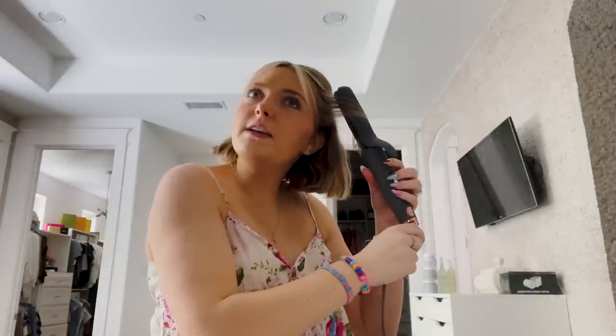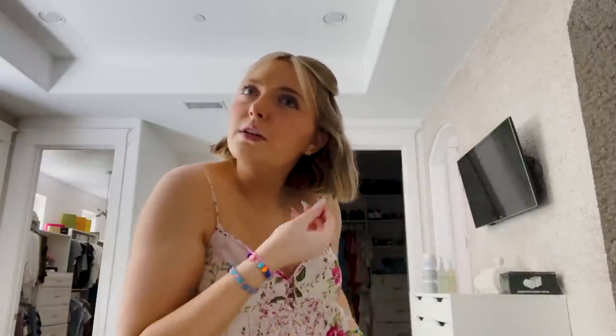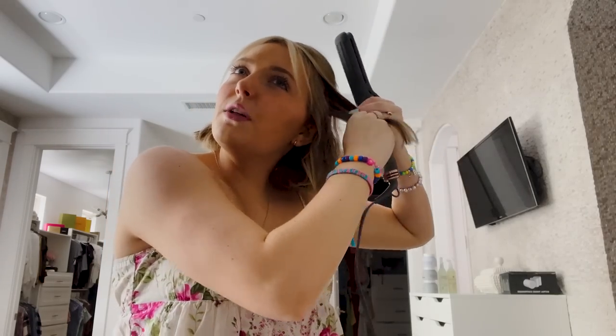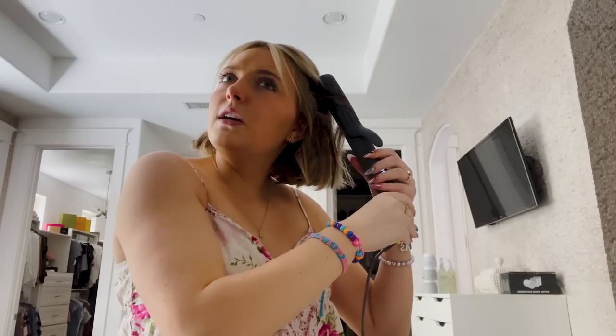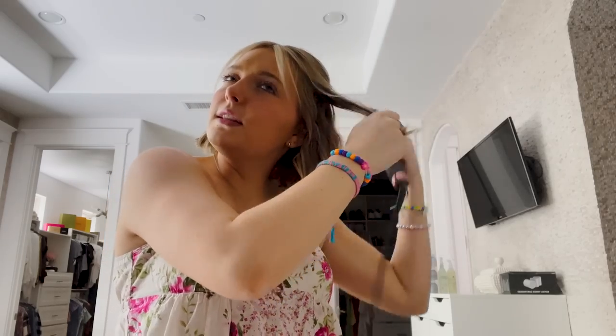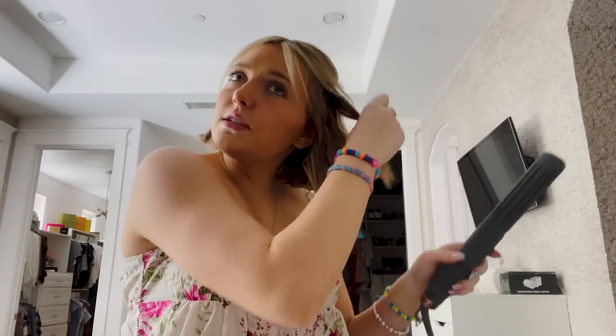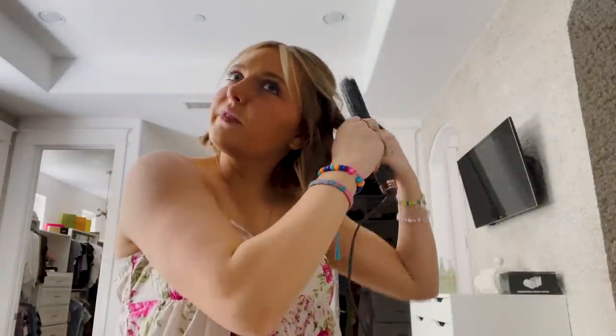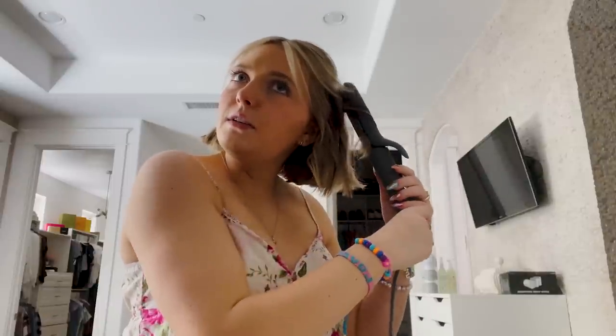Once the iron is warm, take about an inch section on the front — it's pretty small. I just clamp, twist away from my face, do about a half turn, and then pull off, so I get this very minimal curl. I go into the other parts of my hair, take smaller sections, and do the same thing: half turn and then pull straight down. I do this on all of my hair to get these little curls. This bottom layer section doesn't matter as much, but I still try my best.